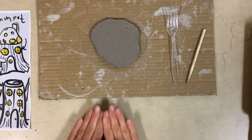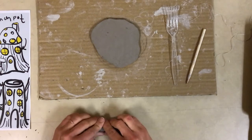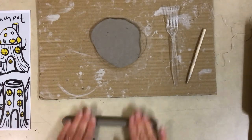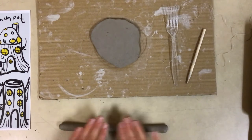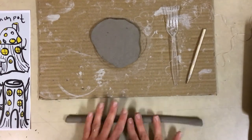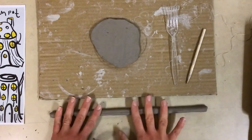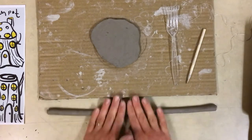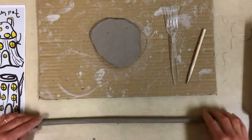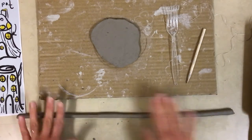I like to roll my coils on the table instead of the cardboard because the cardboard absorbs a lot of moisture, and I really want my coils to stay soft. When coils start to get really dry they start to crack and become very difficult to work with. I want to roll on a surface that keeps the moisture in the clay. I want the coil to be the same thickness or even a little bit thinner than the slab I just rolled — so if my base is a quarter inch, my coil should be the same or less. Smaller coils also give us more control in shape and form.